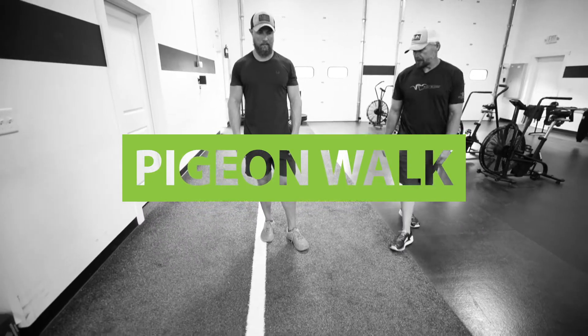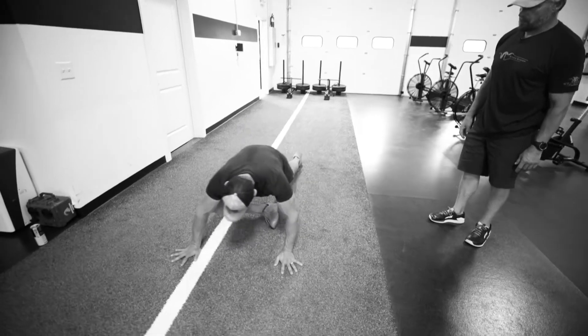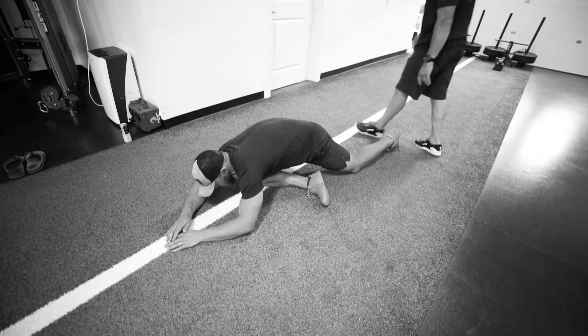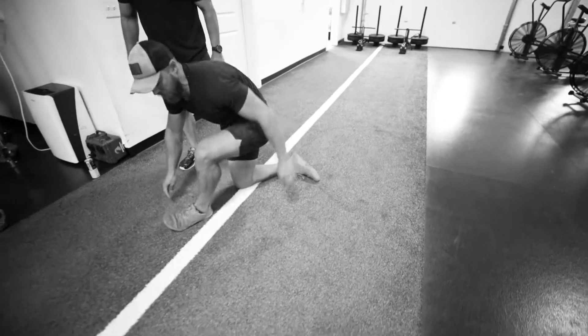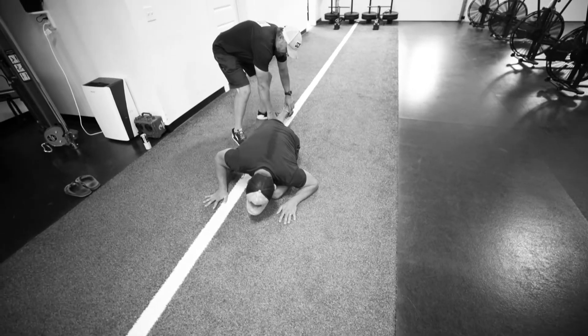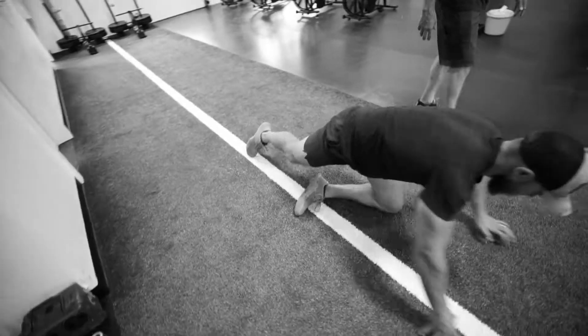We're gonna perform our mountain tough pigeon walk. So Dustin will start on the ground first here. What he'll do is he'll hold for about three seconds, and then he's gonna swing this leg to the outside and bring it into the pigeon. Make sure you try to get this leg back behind you nice and straight. Let's move to the next one.